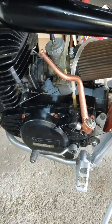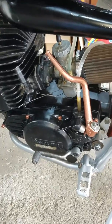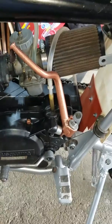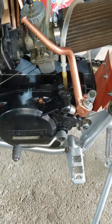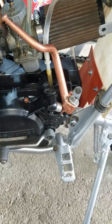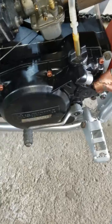I need some help with my kickstarter on my 1978 WR390. The spring inside the case has to be wound a certain direction, because I can't kickstart this bike.